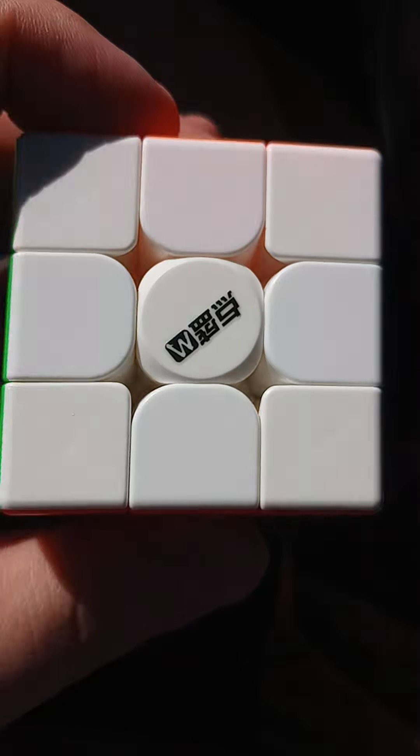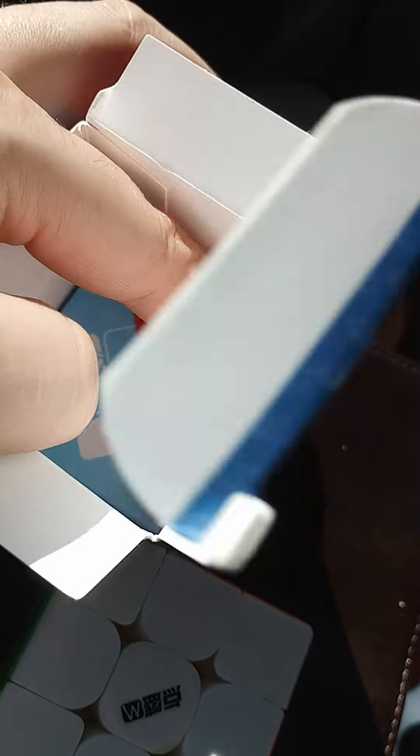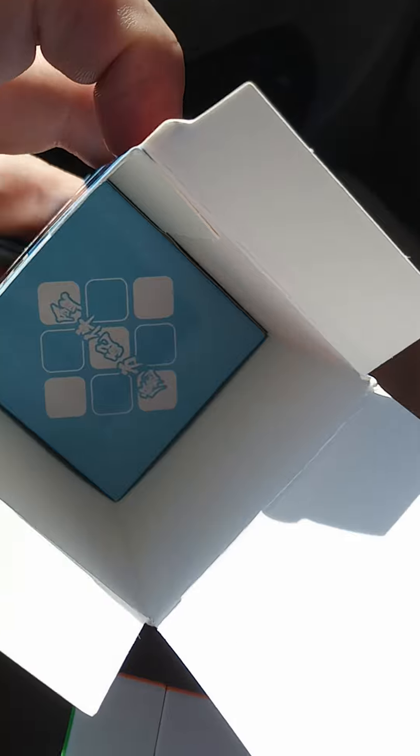You can tighten it a little bit underneath here. It also comes with a little stand and a little tool kit. This is what the tool kit includes.